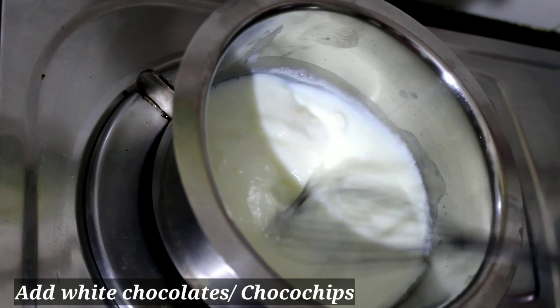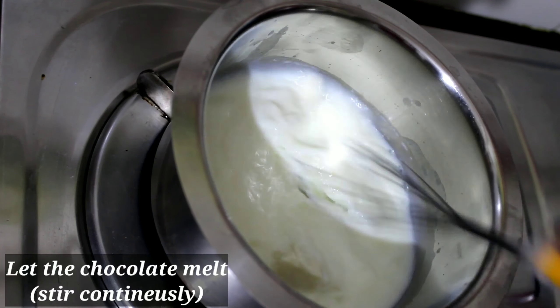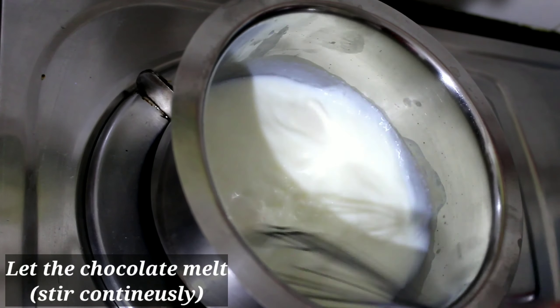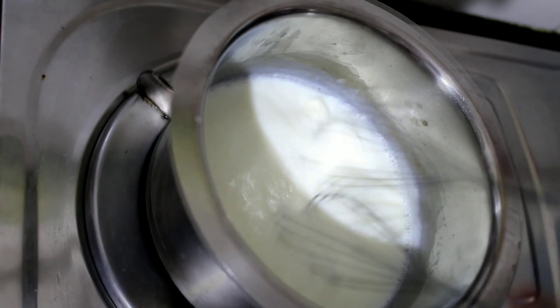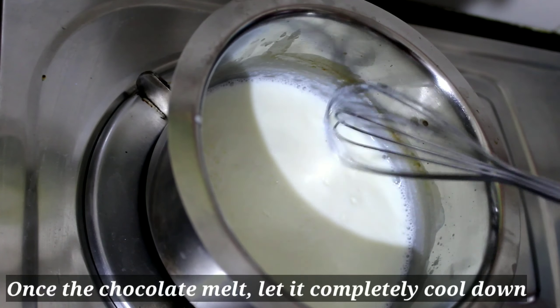We will heat the chocolate and milk together in the pan and keep it warm.